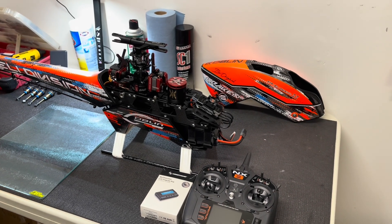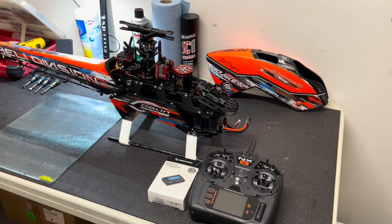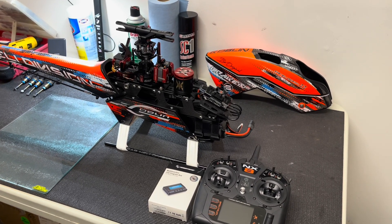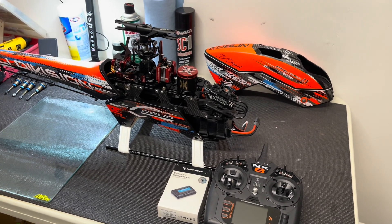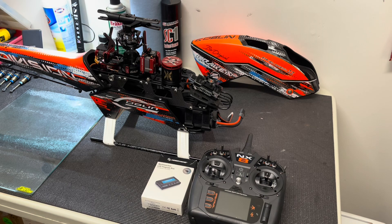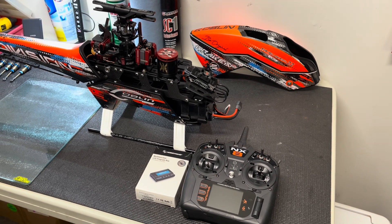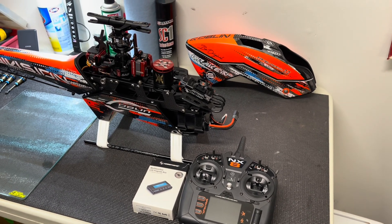Hey guys, Enzo here with a quick how-to and breakdown video on the heli side of things. I've been having a ton of fun flying helis again, coming back to it, and I just wanted to make a quick video for those that fly HobbyWing and Spektrum, and possibly even Futaba guys that have been struggling with it.